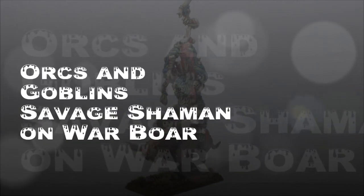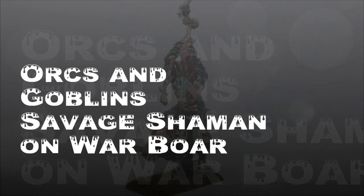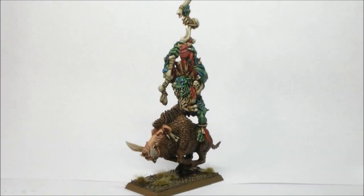Welcome to another painting tutorial. In this one we're going to look at the Ork Savage Shaman on a boar. This is what the finished model looks like. I've done a pretty standard color scheme using all of the new GW paints, and I've also got some of the GW tufts on the bottom. I used some of the techniques suggested in the How to Paint Miniatures book.